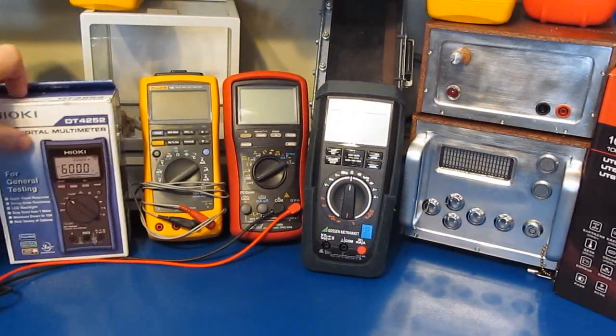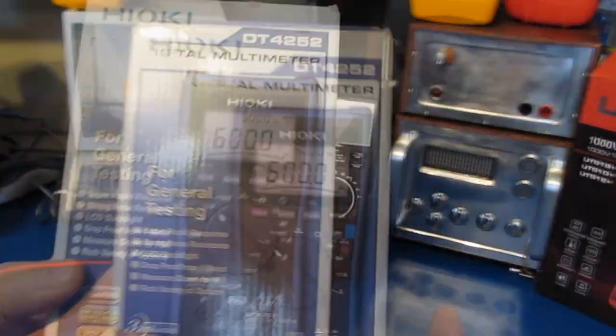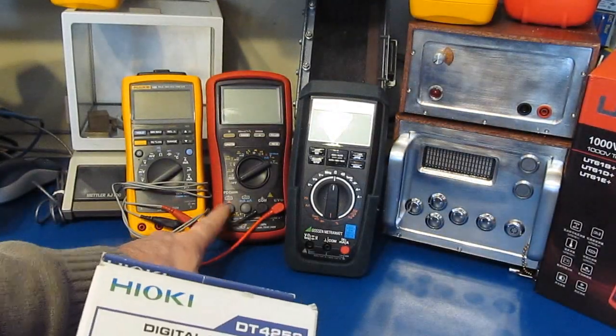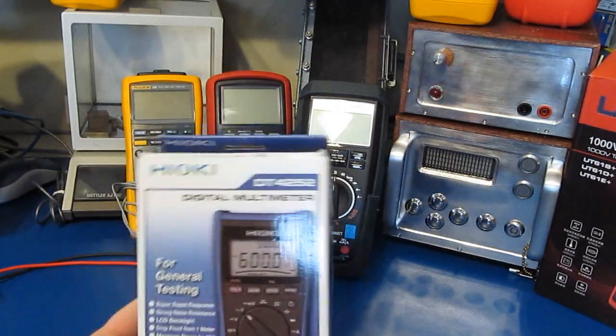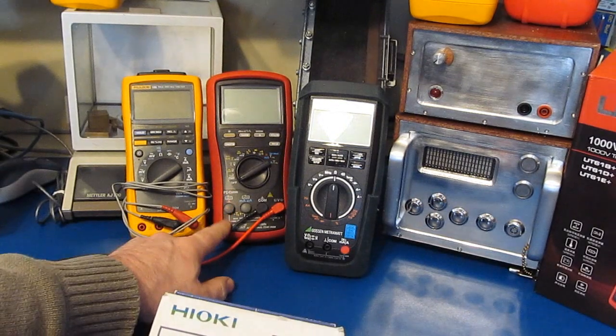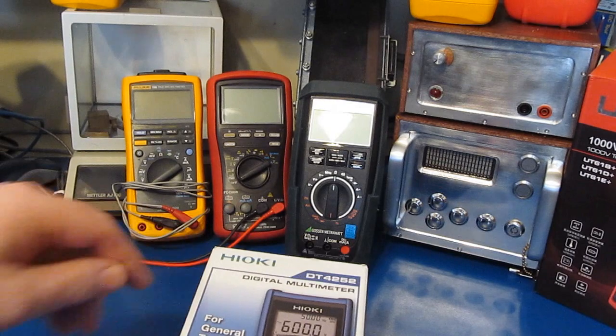One of the other meters I looked at a long time ago is the Hayoke DT4252. When I was looking at the Breiman BM869S I was also looking at the high-end Hayoke meter. I ended up going with the Breiman because it was quite a bit cheaper and it had some features like the dual thermocouple inputs that I wanted.